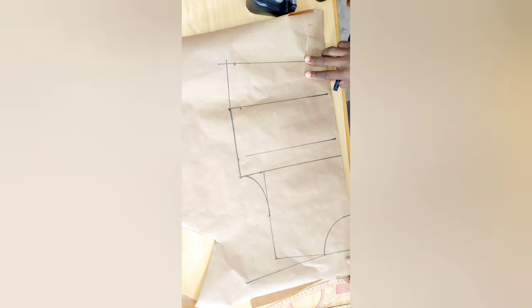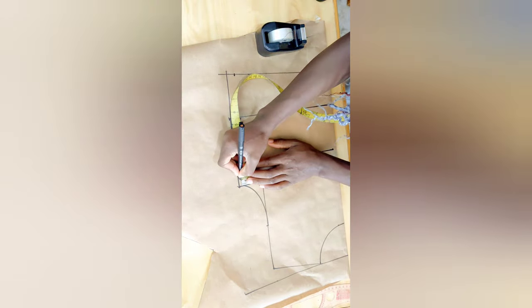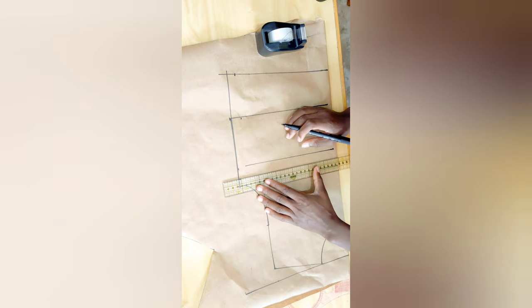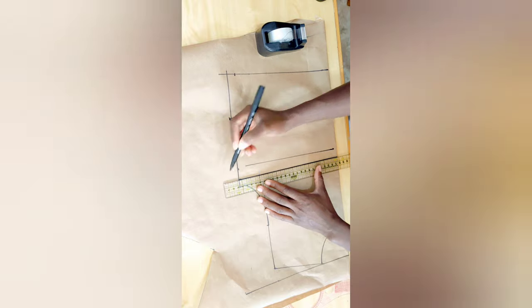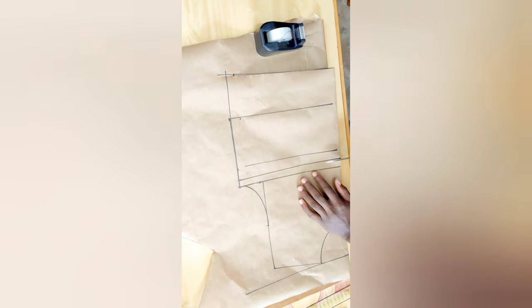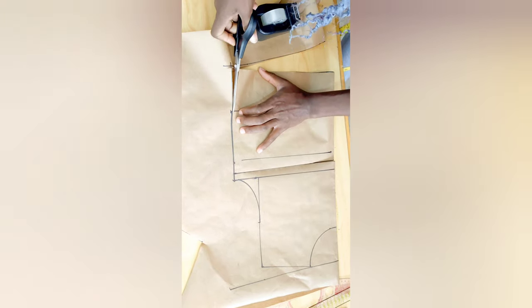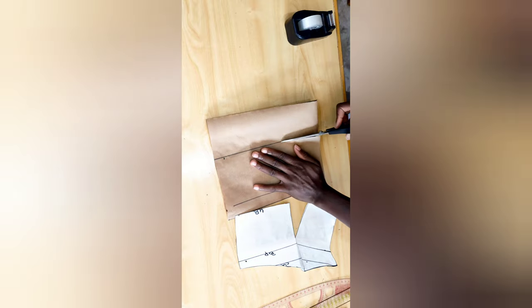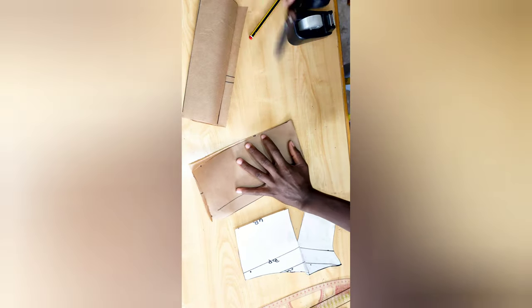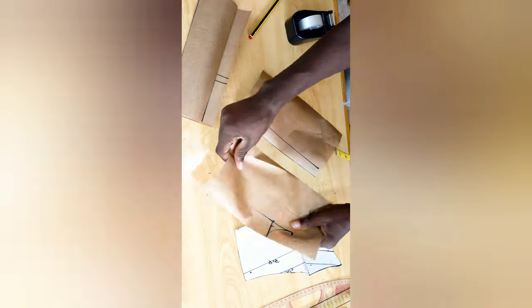For the back pattern, come to the armhole and go down by half inch — remember we did the same to the front — then connect it with a straight line and go ahead and cut it up. Then simply separate the waistband for the back piece, separating the two sides, and set it aside.